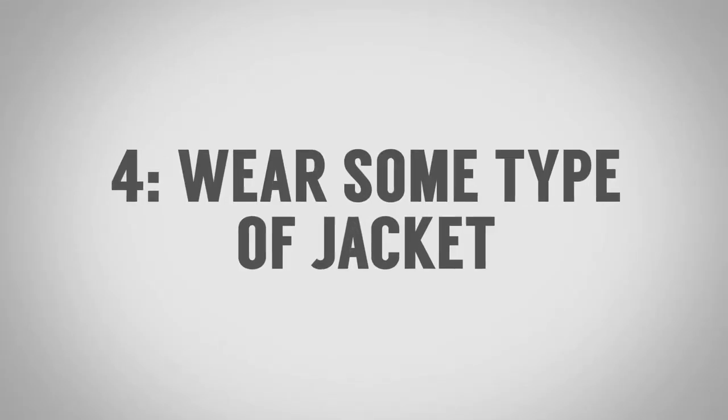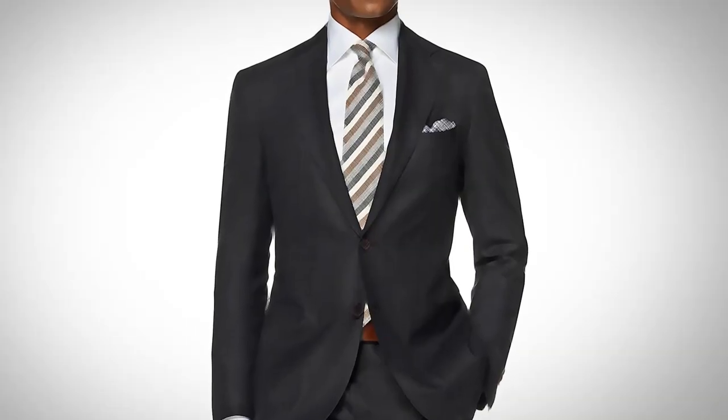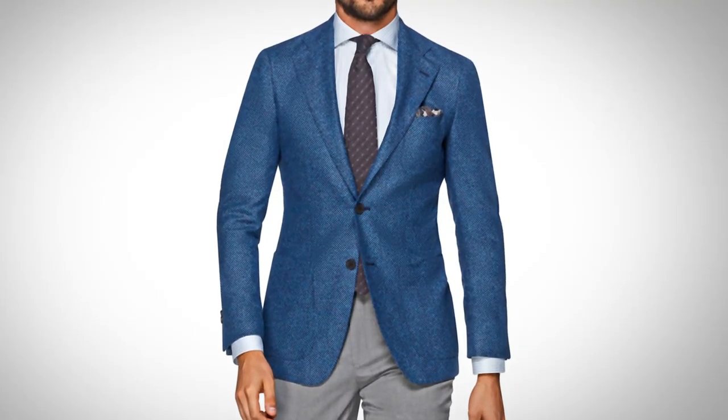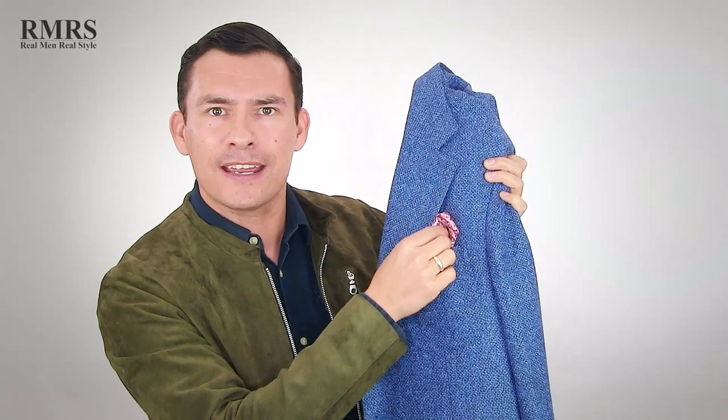Tip number four to look sharp without a suit: don't wear a suit jacket, but still wear a jacket of some kind. There are a wide variety of jackets out there. A solid navy blue, dark charcoal gray or black is what you typically think of in a suit jacket, but you can start to bring in colors like this — this is a sports jacket. A sports jacket builds up your shoulders, leans up your midsection, and makes you look taller. You can bring in colors like this on a pocket square, and for a lot of guys this is going to be a great step.